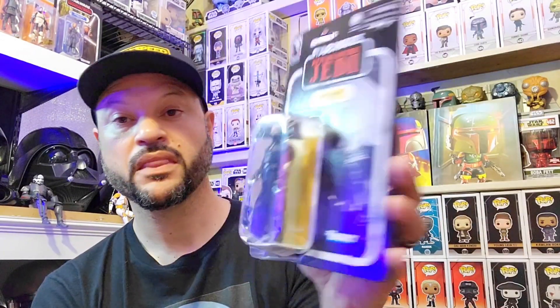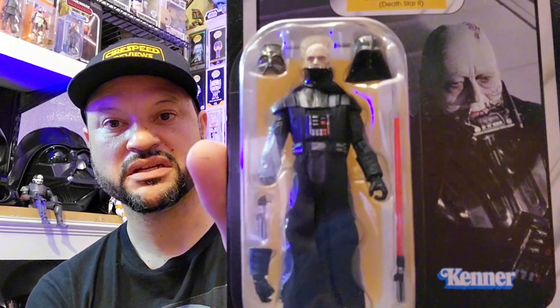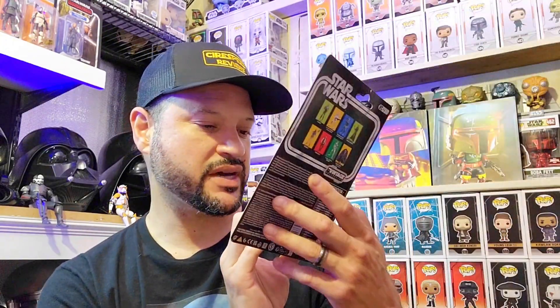It's a 3.75 inch figure. You have the upper portion of his helmet and the lower portion of his helmet, a lightsaber, an additional uncut hand, and then you have the hand that was cut off, plus the figure itself.